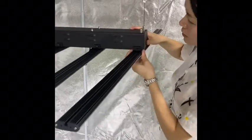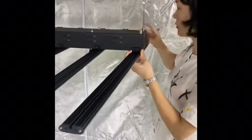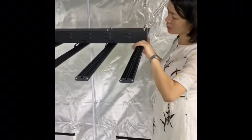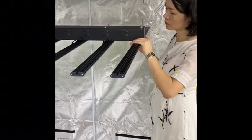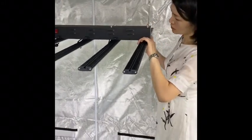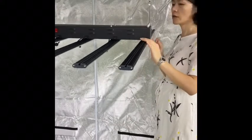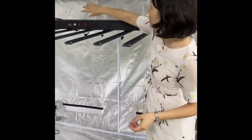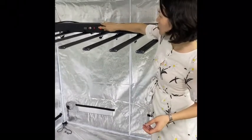So right now let me install the light first, then I will test the PPFD to show you. Okay, very easy to install. So let me switch on the light.